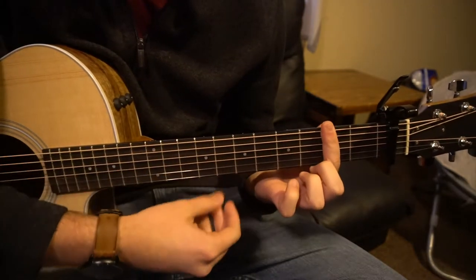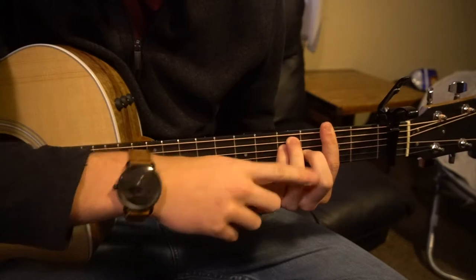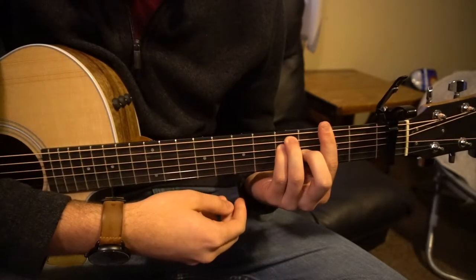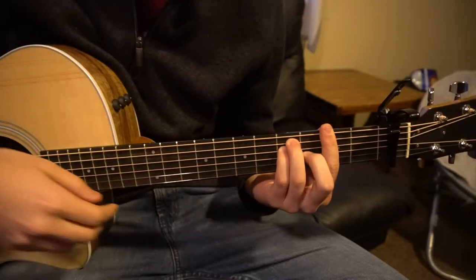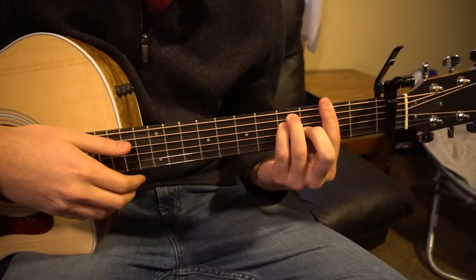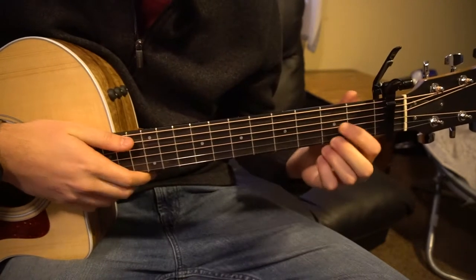And for an F major, you bar the entire 2nd fret, and then you have your E position on top of there. I went through those chords really quickly — the intention of this video isn't to teach you the chords exactly, but more the progression and how to play this part.